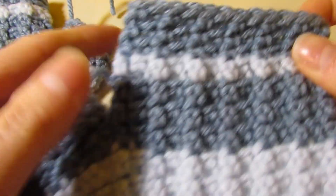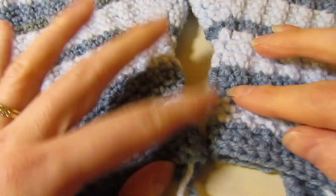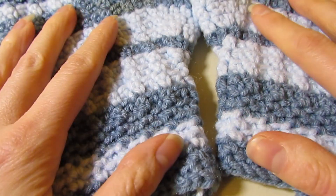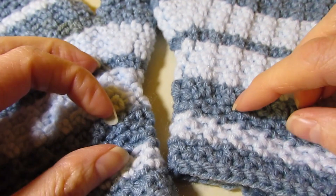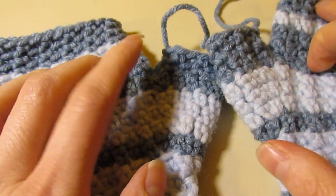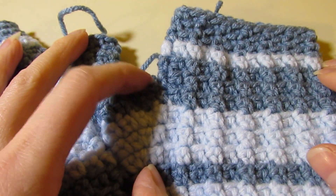Here is the finished right mitt and here is the finished left mitt. After weaving in your ends, you could add embellishments — buttons would be really cute on a solid color, or add a bow, or keep them plain and simple. You could also add buttons up at the top. I hope you liked this project and thank you so much for watching.